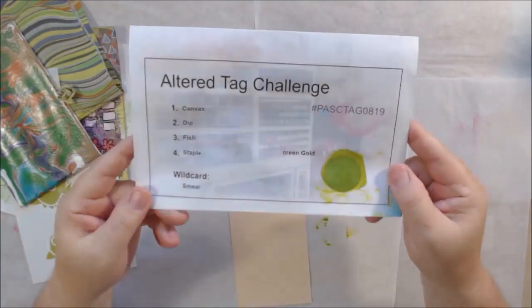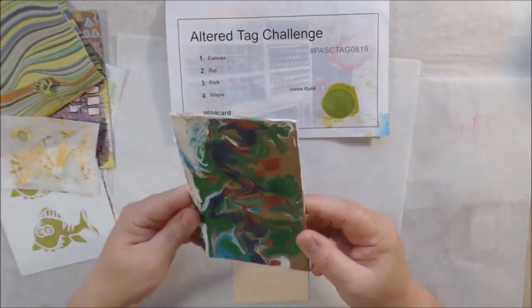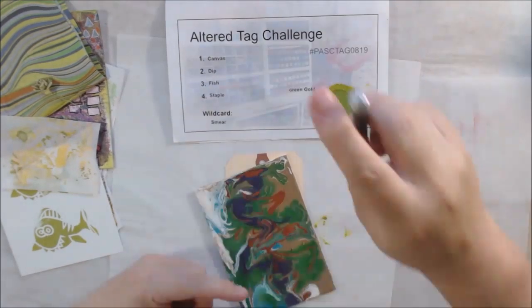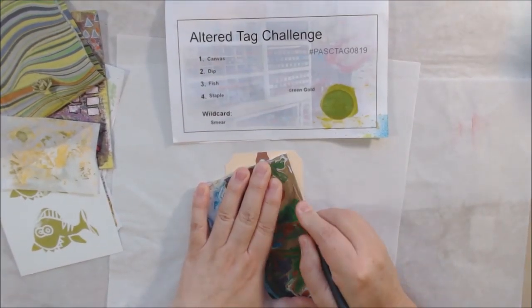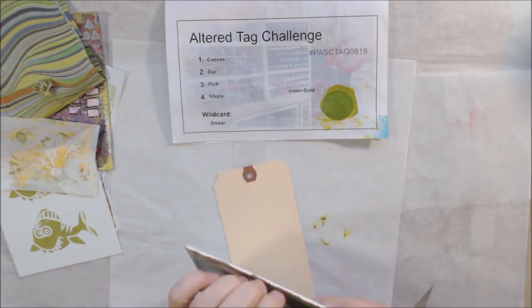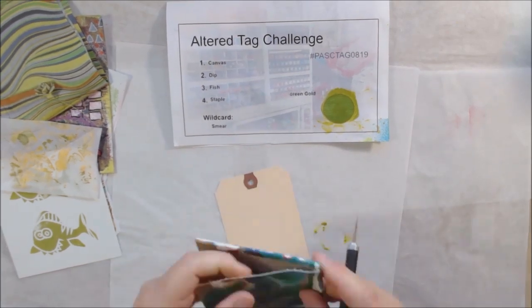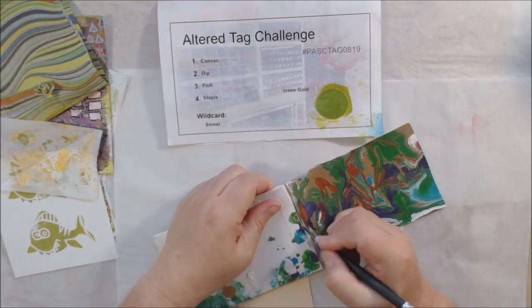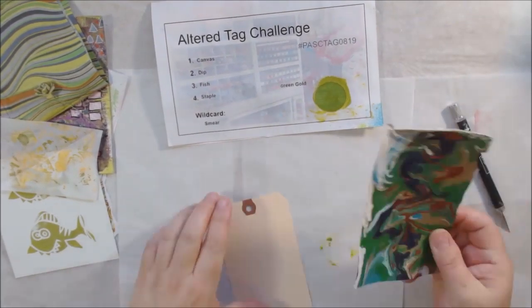Hello everyone, it's Chelsea from PaperOcotilloStudio, and today I'm sharing my Altered Shipping Tag Challenge from the Pick-A-Stick Challenge Facebook group. This is an art community on Facebook where we offer three challenges a month based on one-word randomly drawn prompts. You can interpret them any way you'd like.